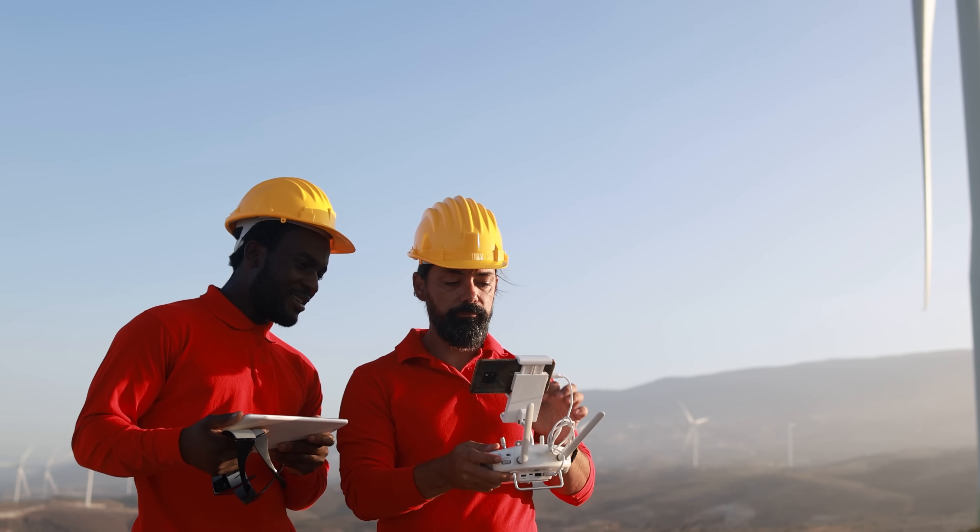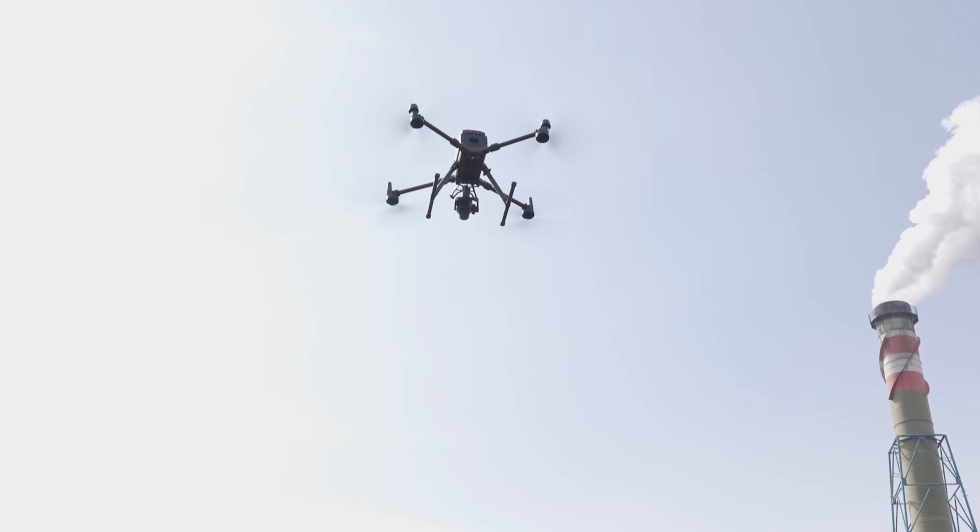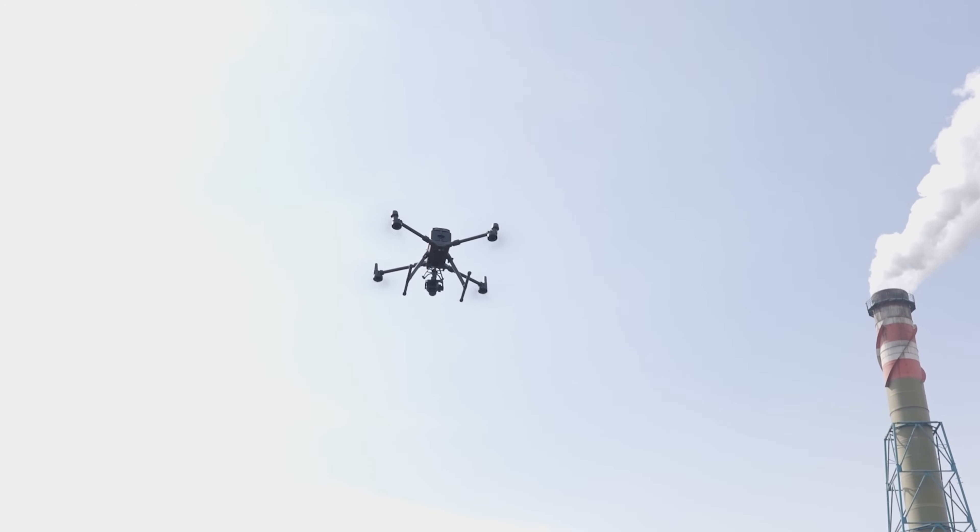No longer do you need to be an employee of a large UAV operation or spend five figures on a capable commercial drone to be a professional drone pilot today. Plus, public safety organizations no longer need to pay exorbitant fees to service providers. For the price of a single search and rescue mission, they can have their very own drone that does everything they need it to.